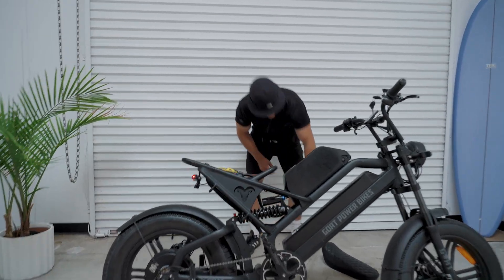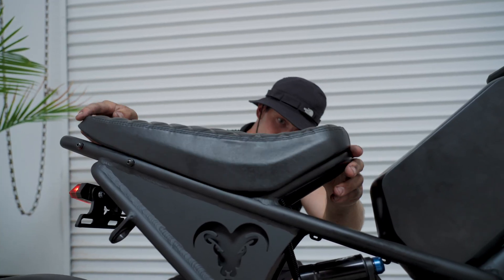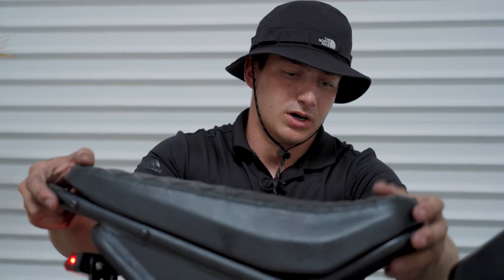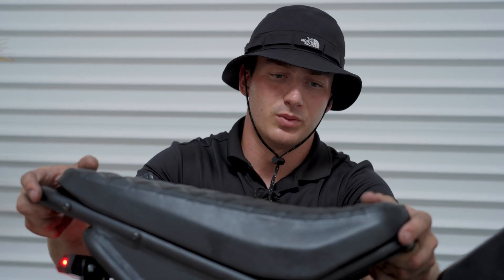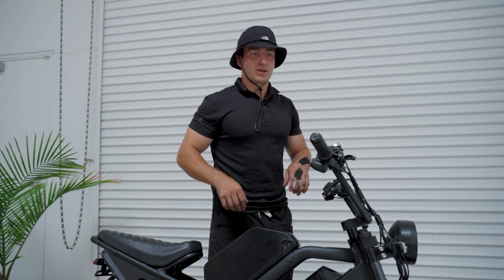Let's go ahead and put the saddle back on. Make sure we put it on the right way — go through those little holes, and then we're just going to use our 10-millimeter socket with our 10-millimeter nuts, tightening it all back down, and you're all good and set to go.